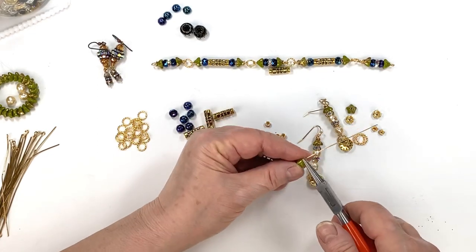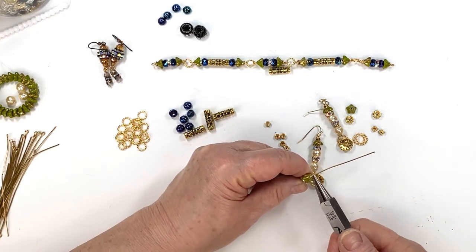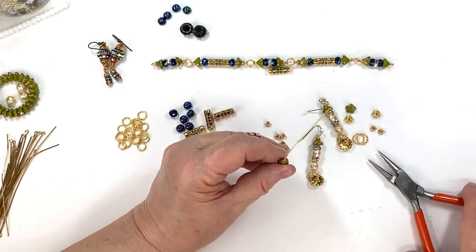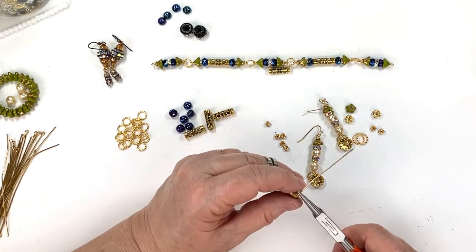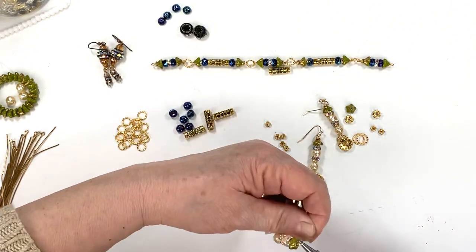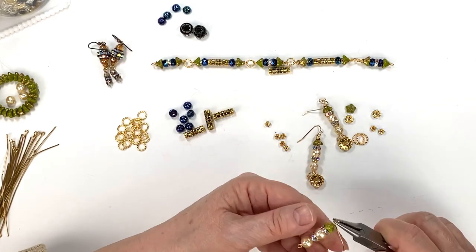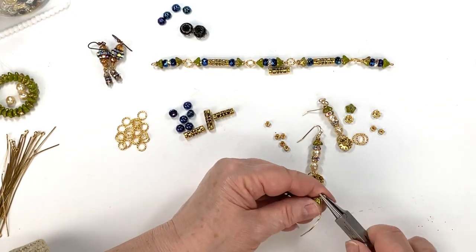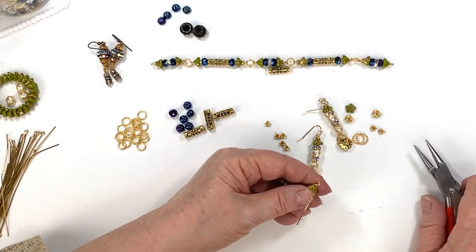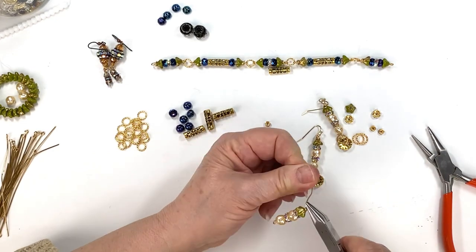I'm going to twist it a little bit afterwards. These long head pins don't want to stay tight — I think a shorter length of wire would give you a better finished result. I went around and now I'm going to snip it. I've got to get my tail pushed in — that's not the best but it's good enough. At the end I always go back and feel over it; if I feel anything rough I want to get rid of that.